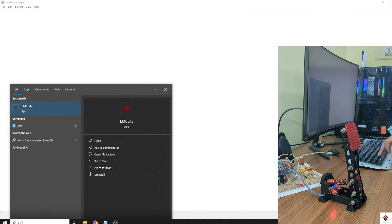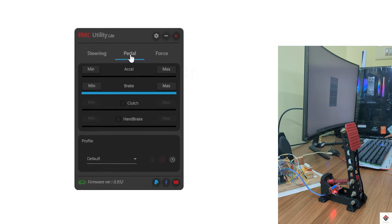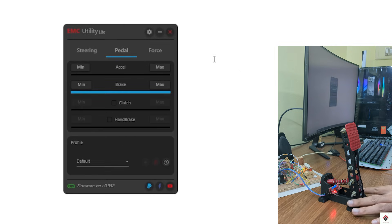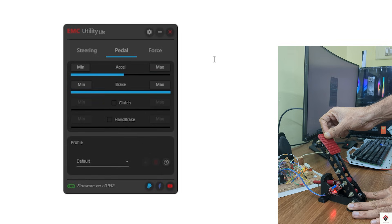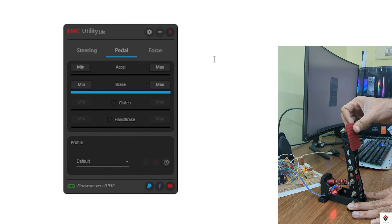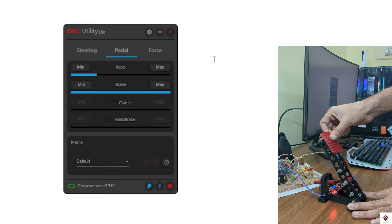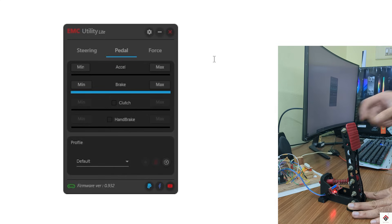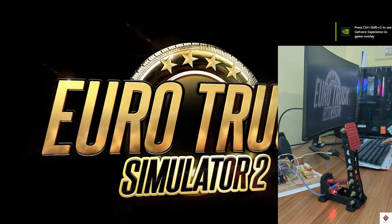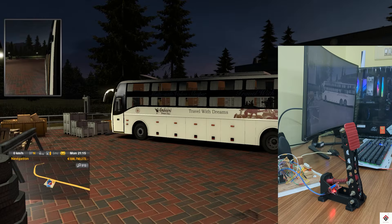I'll directly open the EMC interface and go to pedals. The pedal is working as expected. In my case I've placed the magnet far from the sensor, so the pedal has to travel more. But if you want the pedal to have a shorter press, you can adjust the magnet distance from the sensor as per your requirements.